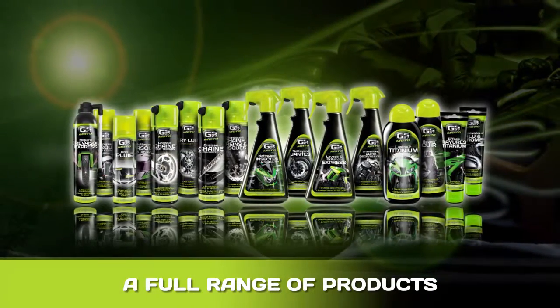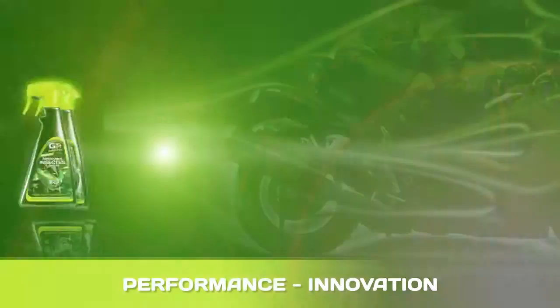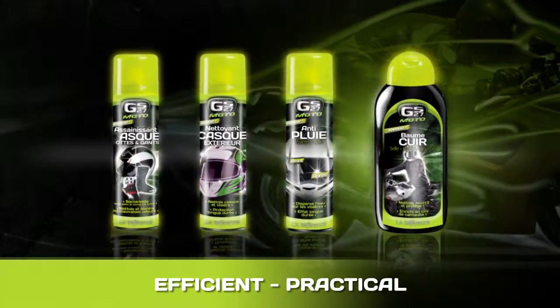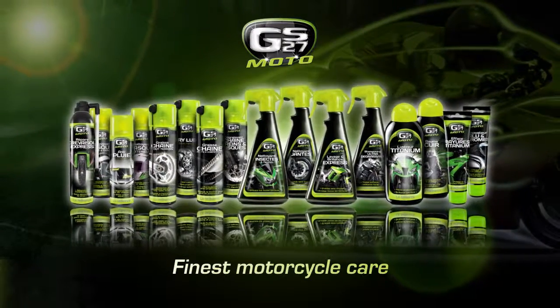Thanks to its full range of products, GS27 has a solution to all your needs. High performance, innovative products for the technical maintenance of your motorbike — practical, efficient products to clean and shine your bike and your equipment. With its new GS27 Moto range, GS27 is more than ever the leading brand in motorbike maintenance products.